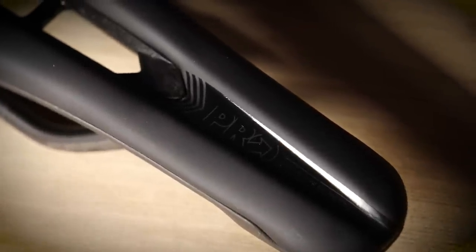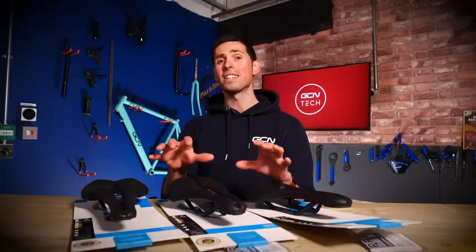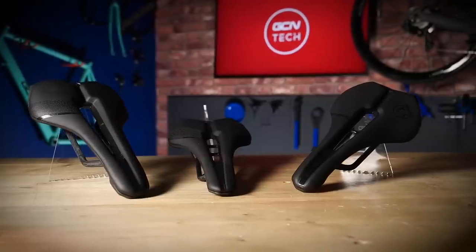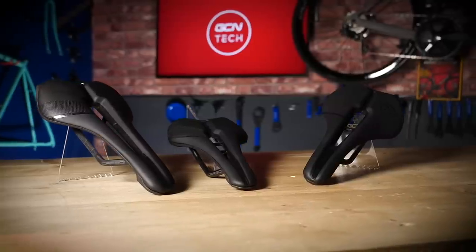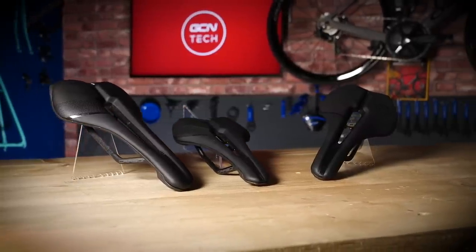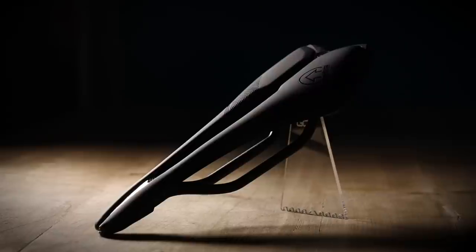Pro was created and owned by Shimano, renowned for their high-quality and reliable products. Pro themselves have been manufacturing and developing products since 1989. These saddles are born out of in-depth research and analysis conducted by Pro using professional and casual riders alike, to make sure that you get the very best fit for your bike and are as comfortable as possible.